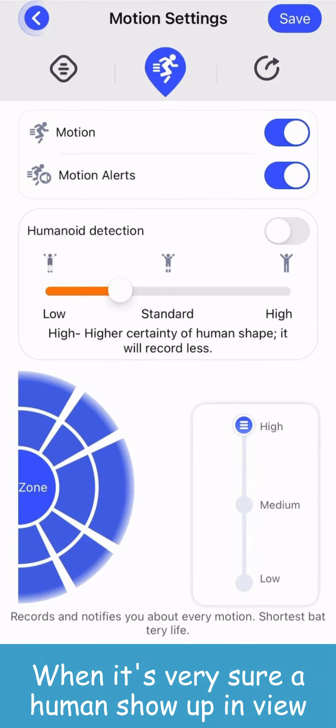To watch the recorded detections, click the playback button on the top right. Now you can see all the recorded videos here before they expire. The motion icon under the video indicates it was recorded due to motion detection, and the playback icon indicates the video was recorded during real-time monitoring. You can click the icon on the right to filter your recorded videos.